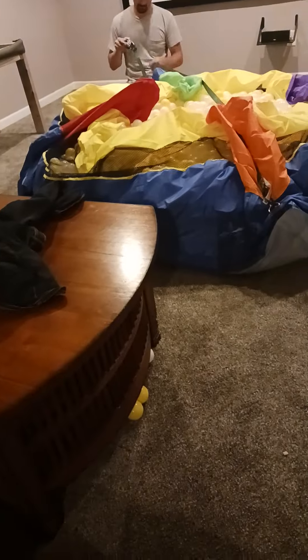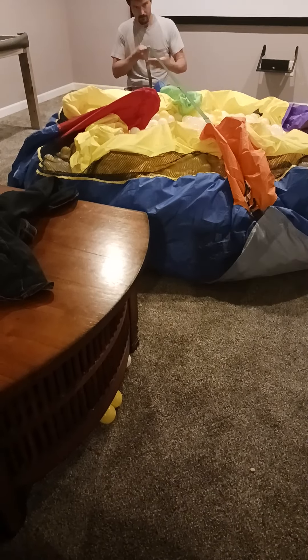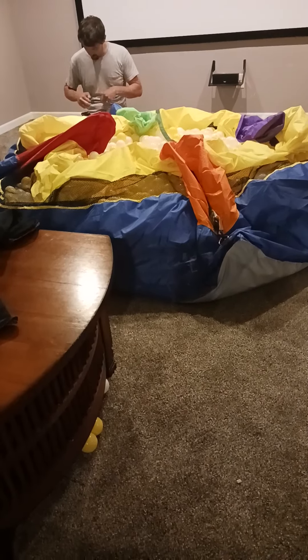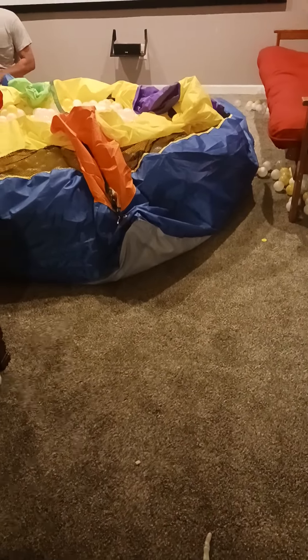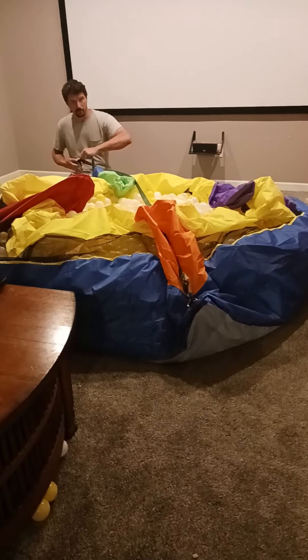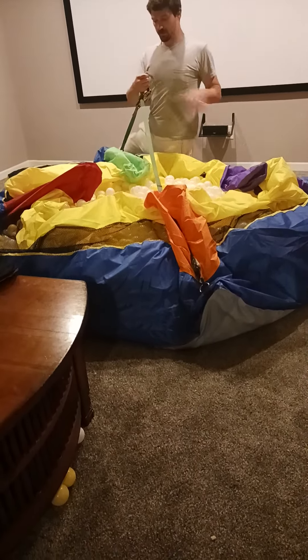I remember when we got the tubes and you guys used the black ones, right? That's right, we did. I'm saying it has a part on it where you can attach it — it has these metal rings on the corners so that you can secure it to the floor.